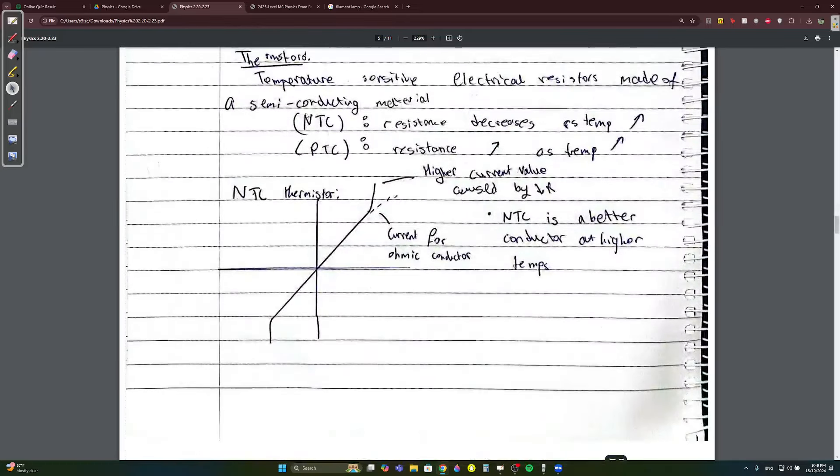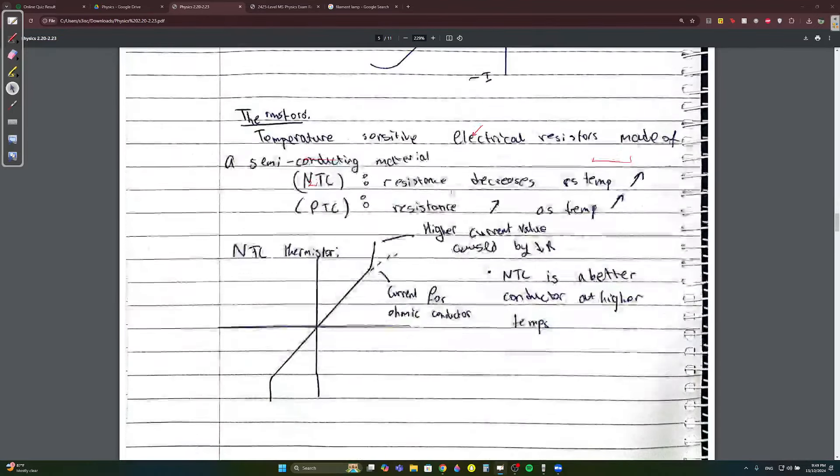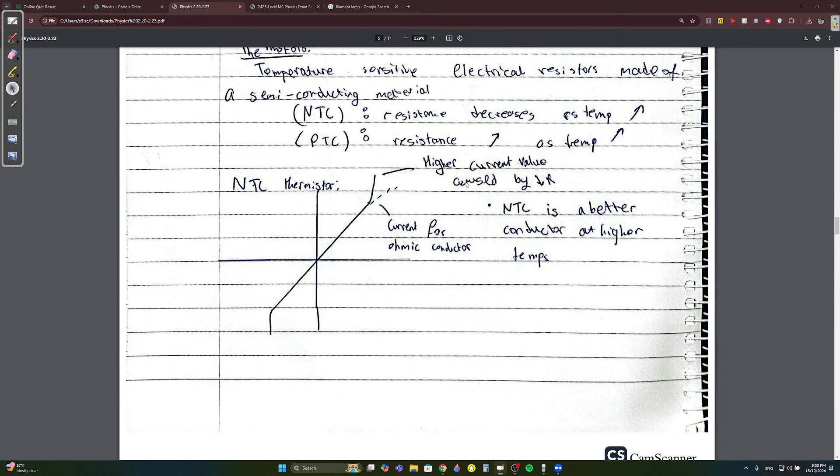Thermistors are temperature-sensitive electrical resistors made of semiconductor material. They can be negative (NTC) or positive (PTC). NTC means as temperature increases, resistance decreases — so there is more current flowing. The NTC IV graph curves upward steeply, showing higher current at higher temperature. PTC is the opposite — similar to the filament lamp, resistance increases with temperature.